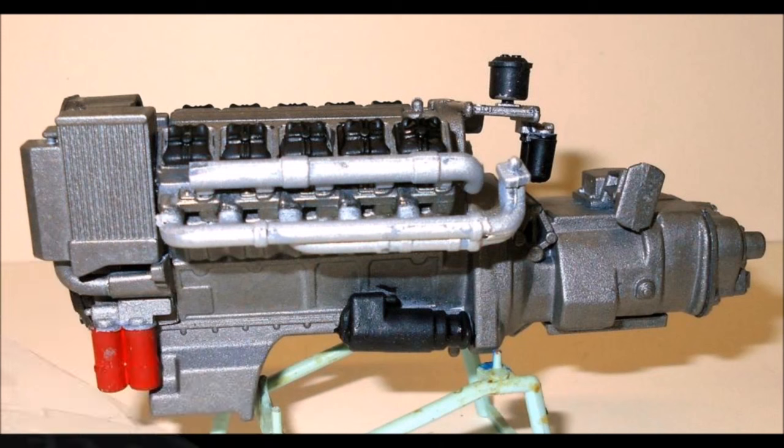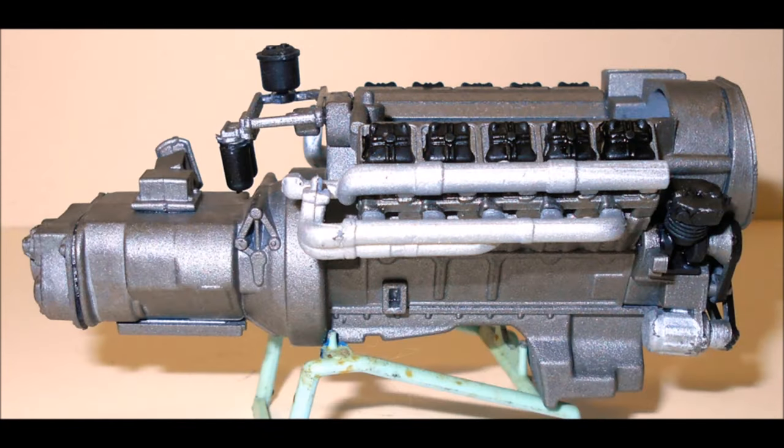You can assemble the majority of the motor prior to painting it. And as the motor is all one color, it kind of eases the paintwork and makes it for a cleaner look. Then finish painting the accessory parts. I used a mix of different colors of steel and metal tones for the motor with some black and rubber for those kinds of parts.